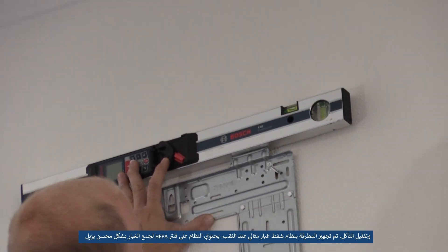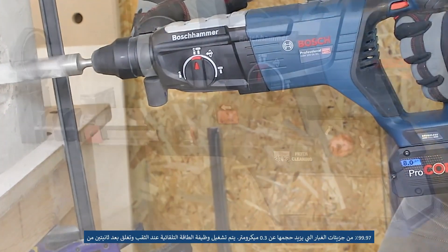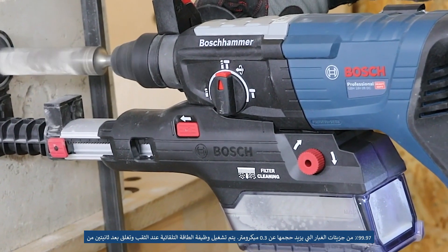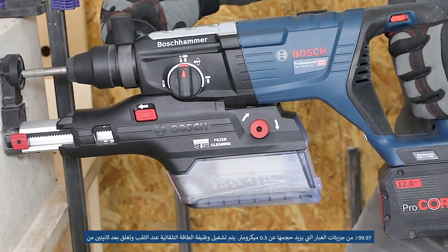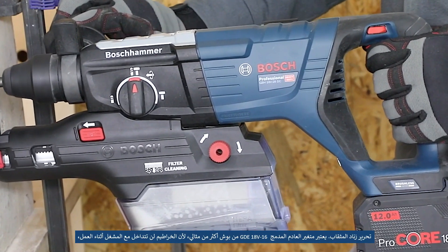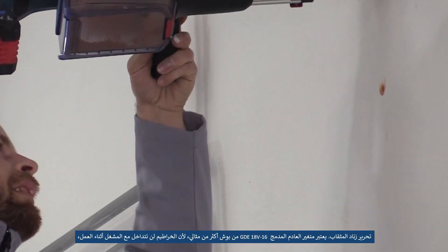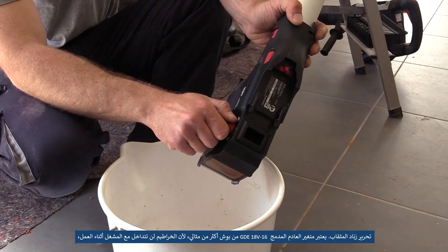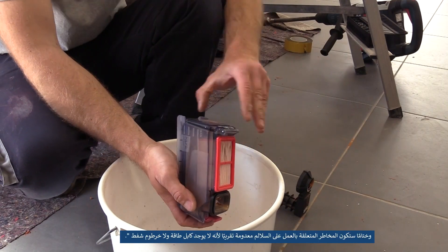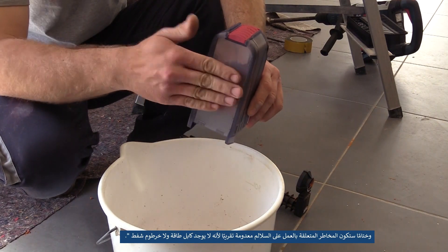The hammer is equipped with an optimal dust extraction system when drilling. The system contains a HEPA filter for optimized dust collection that removes 99.97% of dust particles larger than 0.3 micrometers. The auto power function turns on when drilling and shuts off 2 seconds after releasing the drill trigger. The Bosch GDE 18V-16 integrated exhaust variant is more than optimal — no hoses will interfere with the operator at work, with minimal risk when working on ladders in conjunction with a cordless hammer. No power cable, no suction hose.